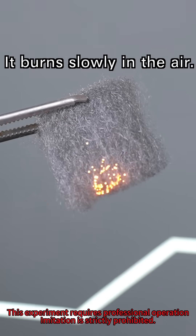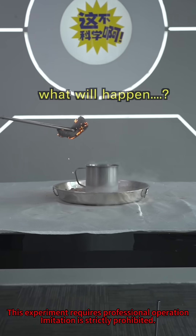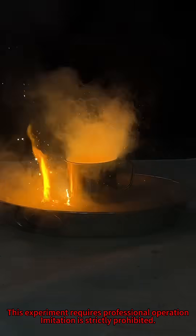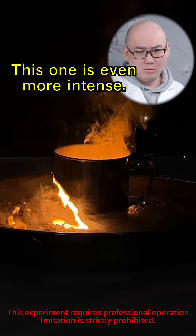It burns slowly in the air. Let's put it into liquid oxygen. Even the iron completely melts! This one's even more intense!